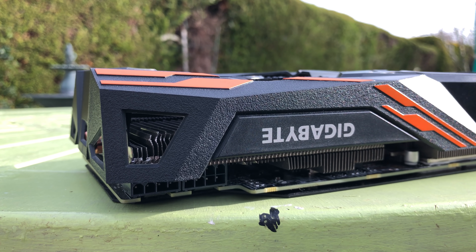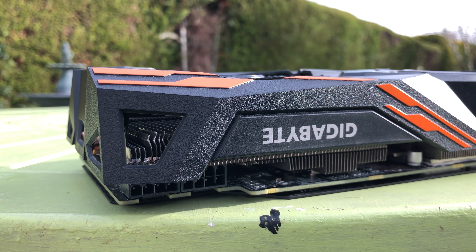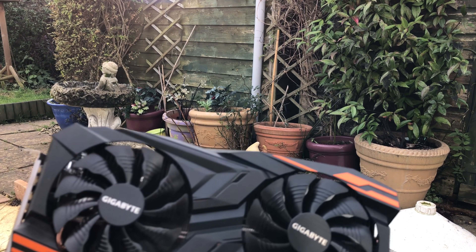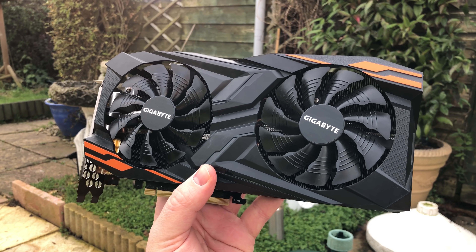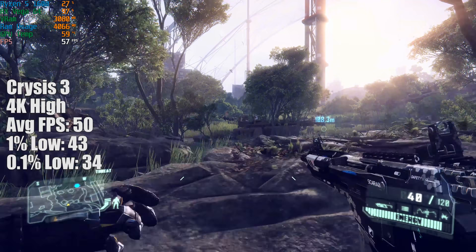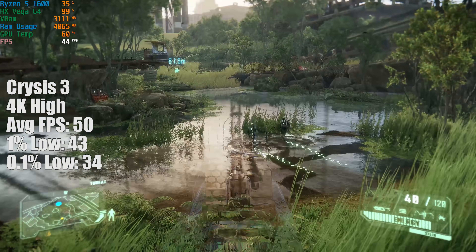The card itself is the Gigabyte Windforce OC edition. I purchased it second-hand for £165, knowing it was displaying the occasional black screen, though after cleaning it up this problem seemed to have disappeared. I was very impressed with how it cut through my game collection at 4K, though I did note that you'd probably see just as decent results with an overclocked Vega 56, especially at higher resolutions.